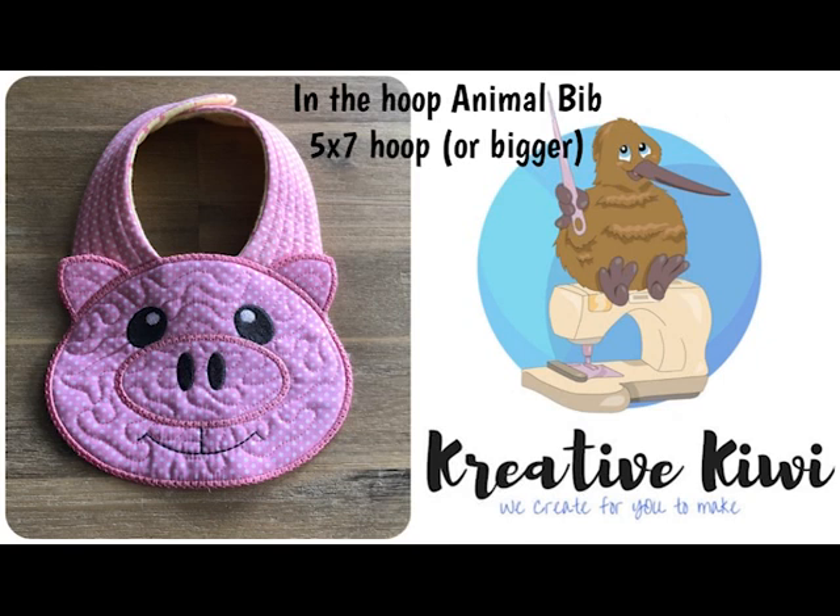Hi everyone, Heather here from Creative Kiwi. This video shows how we make our in-the-hoop animal bib. The sample shown in this video is the little pig. The actual set itself includes a monkey and a teddy.